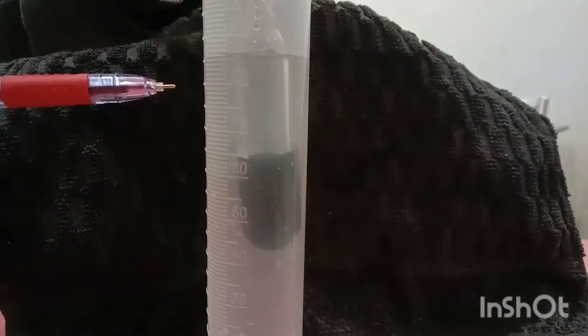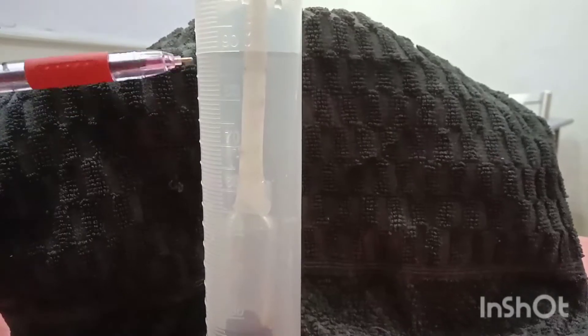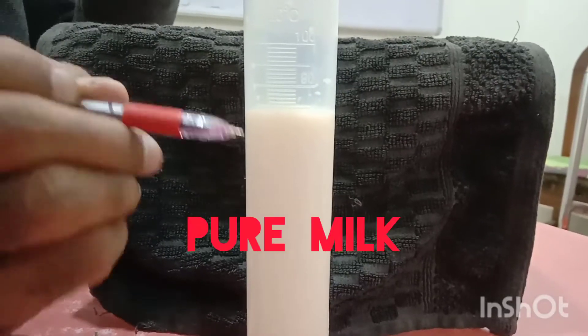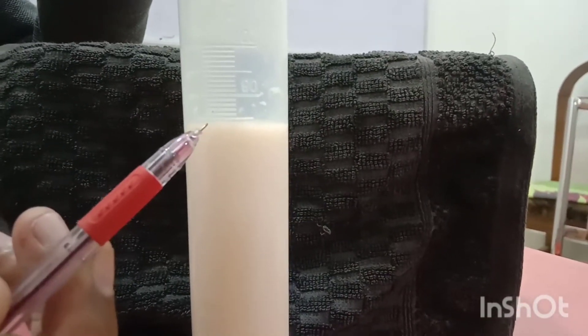Some amount of water is taken in the measuring cylinder and the water level is noted — it is 75 cc. Now the lactometer is immersed in it and the water level rises to 90 cc. Now milk is in this measuring cylinder — you can see the reading is 84 cc.